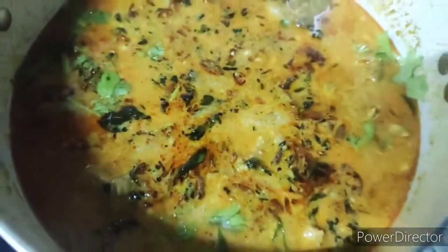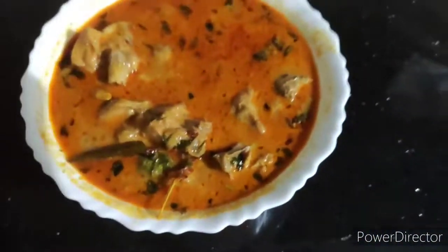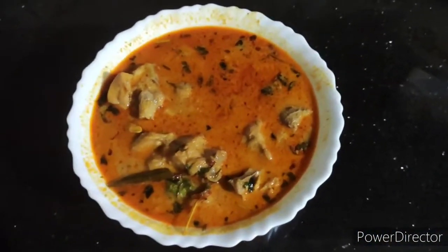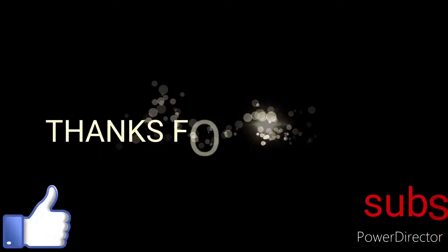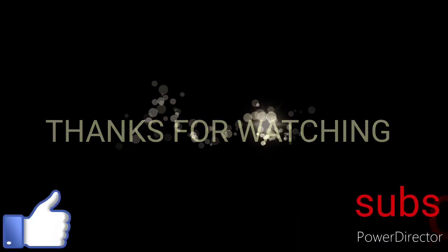If you want to try some feedback, please leave a comment in the comment box. If you want to subscribe to this channel, please click the bell icon. Thank you!